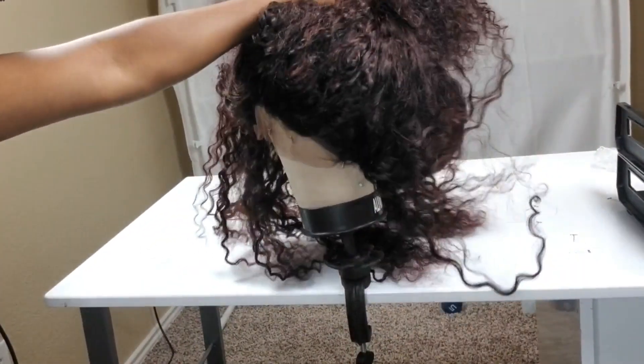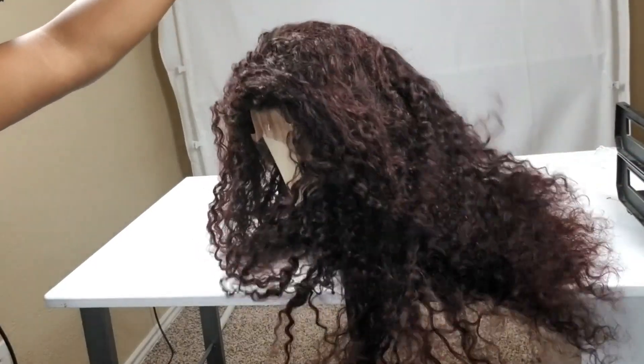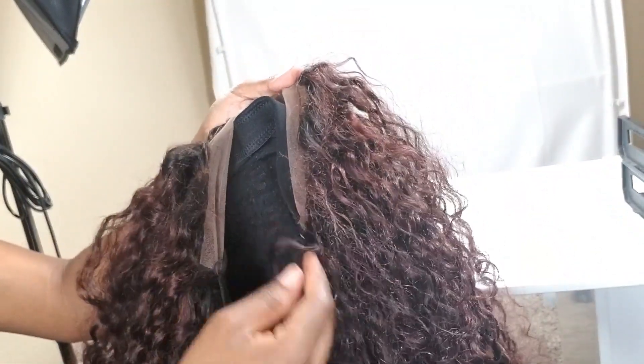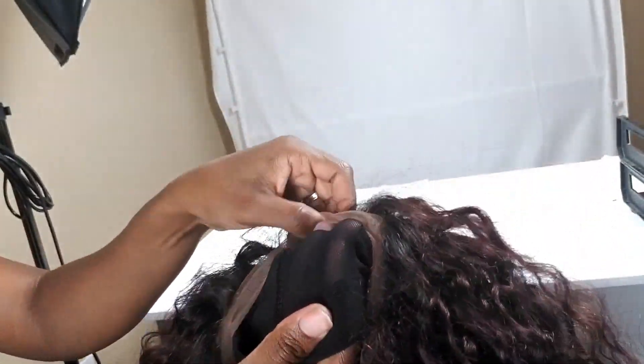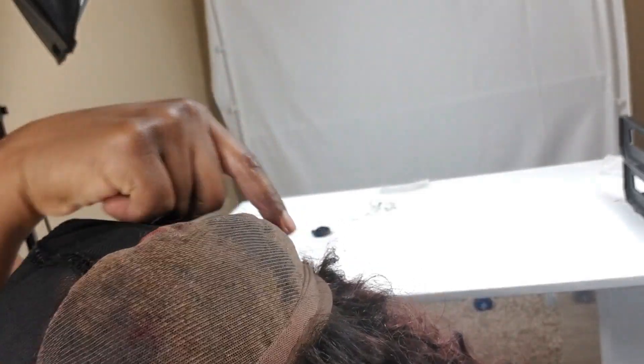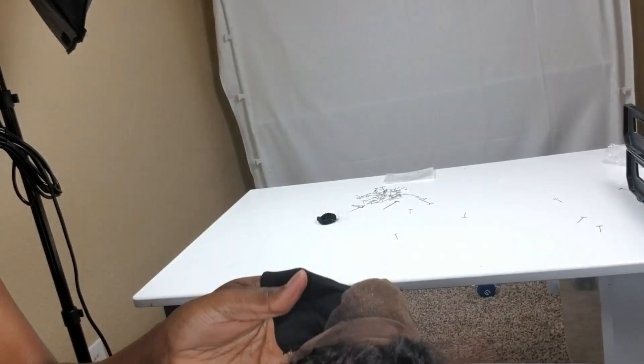The final step is to take the hair off the wig block and cut off that excess cap underneath. Remember when I told you to pull the lace frontal in front of the dome cap? That's because we're going to start cutting off that excess cap now. When you start to cut, you want to make sure you're about an inch to an inch and a half away, because you still want to keep some of that cap secure so that you can keep everything in place.